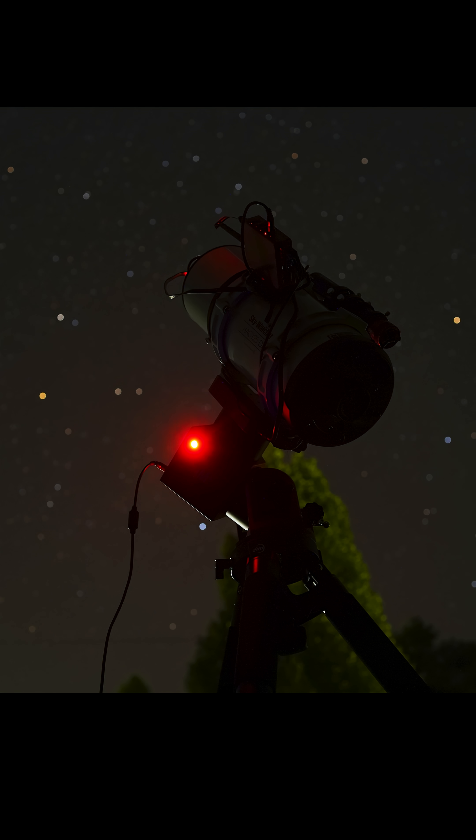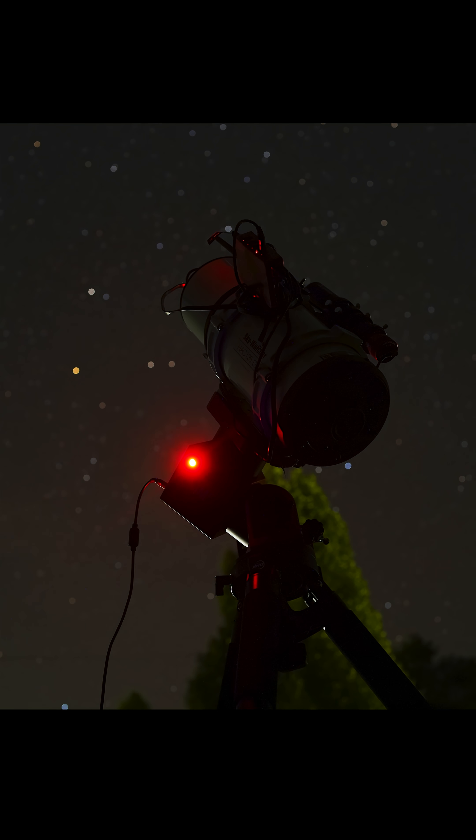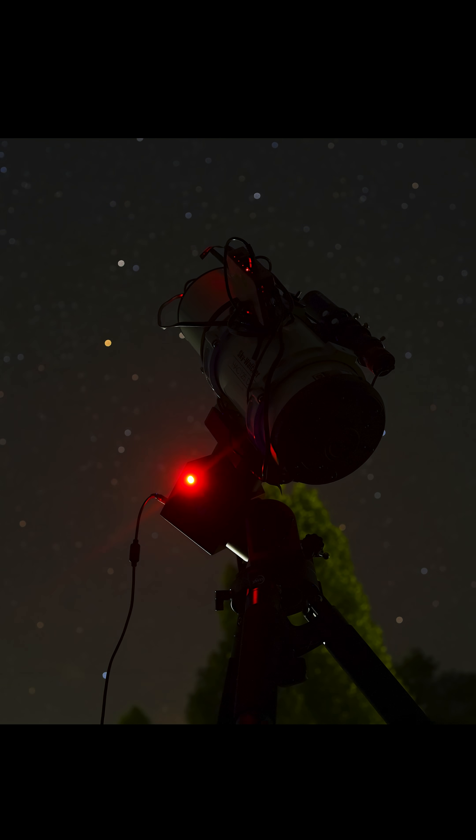For this review, we really wanted to put the HAC-125DX to the test with a dedicated cooled astronomy camera. It was nice to get away from the light pollution and under dark skies to really put this scope to the test.